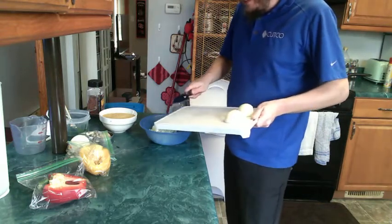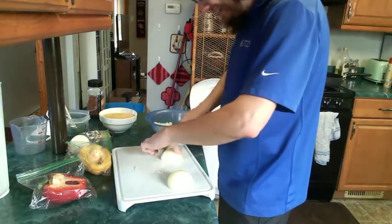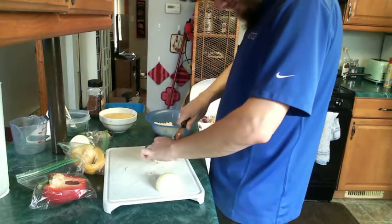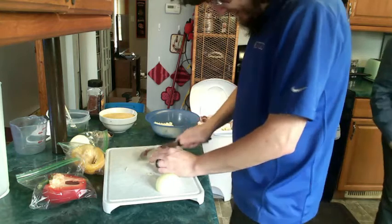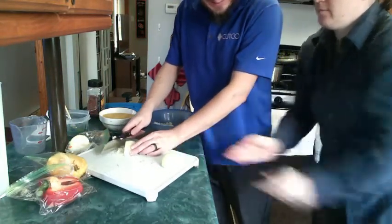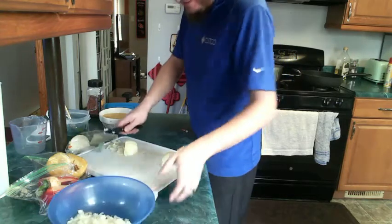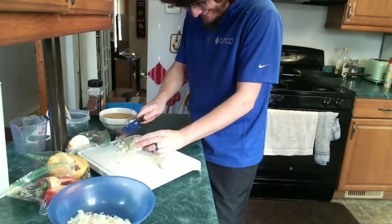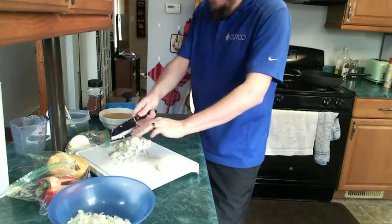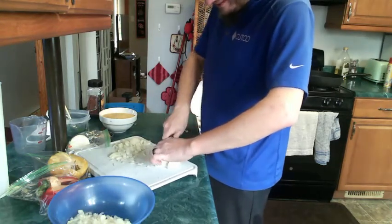The thinking person probably would have saved cutting the onion for last. That's an oops on my part. These onions from Imperfect Foods are making me cry a lot more than the onions I usually use — a different type of onion than I'm used to.